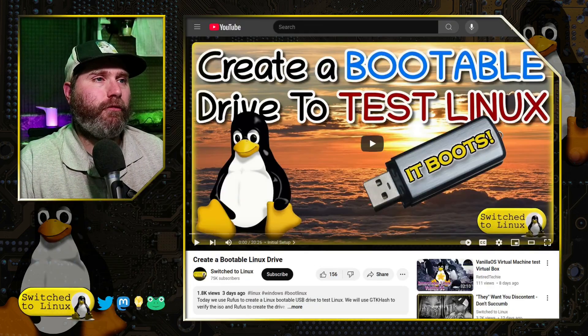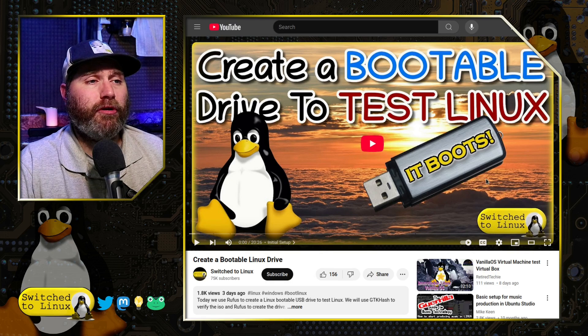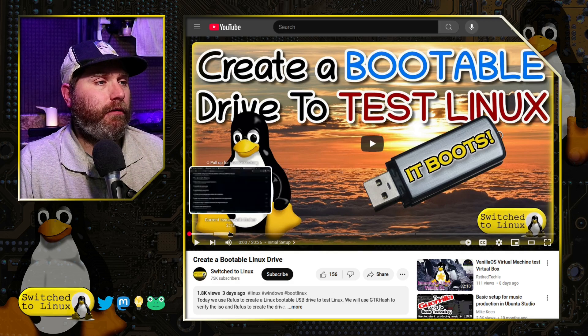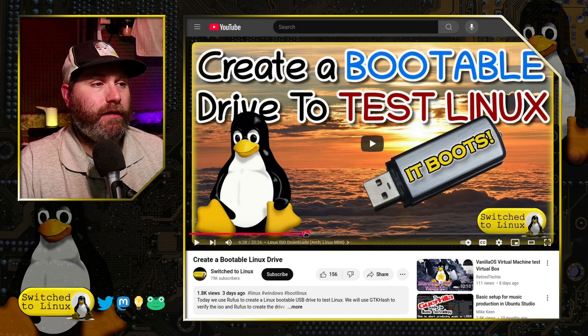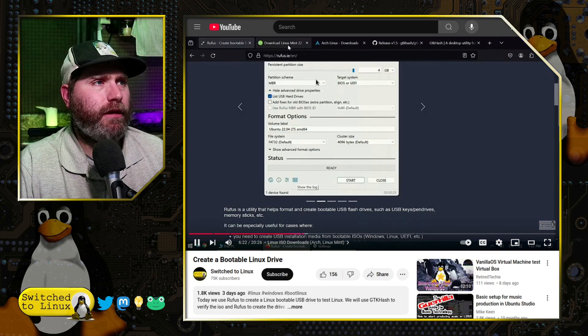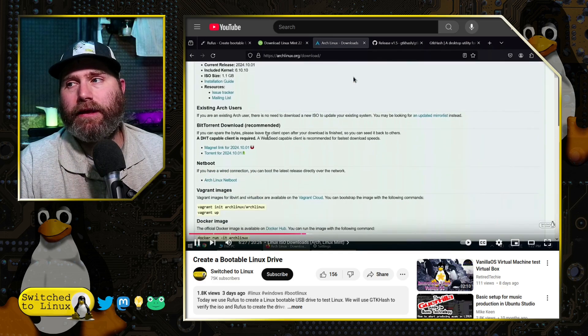Before we get into any of those, let's have a brief look at a few other things that came up on last week's video. This is the video we did creating a bootable drive to test Linux. Here is that computer, and you can see we created a bootable drive utilizing Windows — we pulled out the old Surface Pro 1 and used Rufus. We also showed you how you can verify your ISO image.